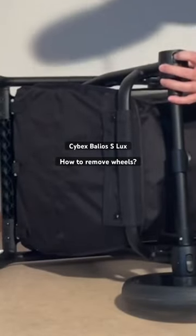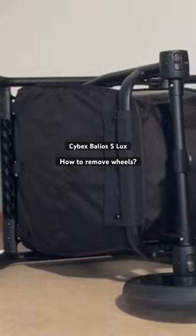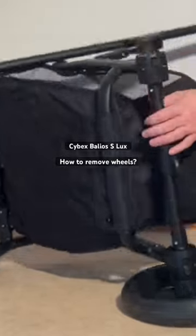There's a button on the underside here — you just press it in and you can remove the wheels.